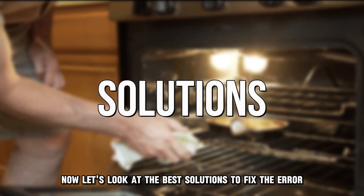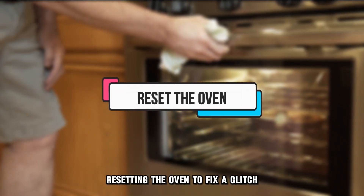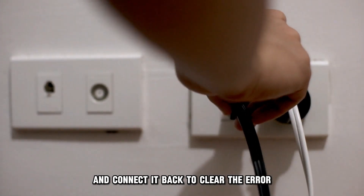Now let's look at the best solutions to fix the error. Resetting the oven to fix a glitch: disconnect the oven briefly and connect it back to clear the error.